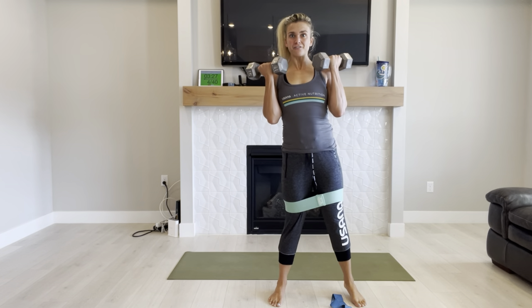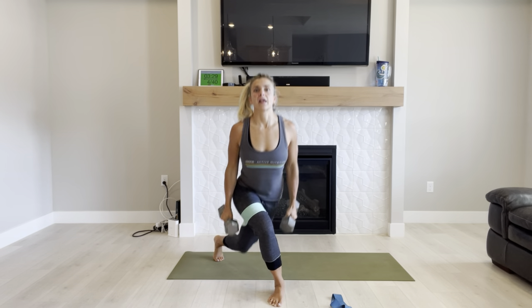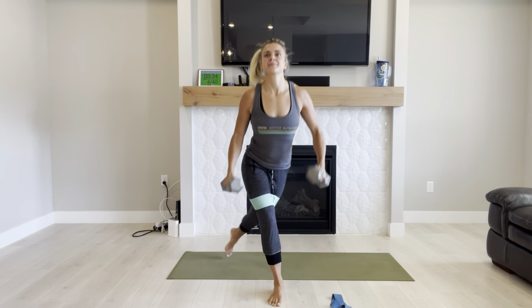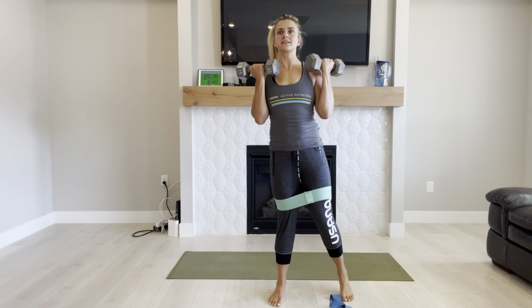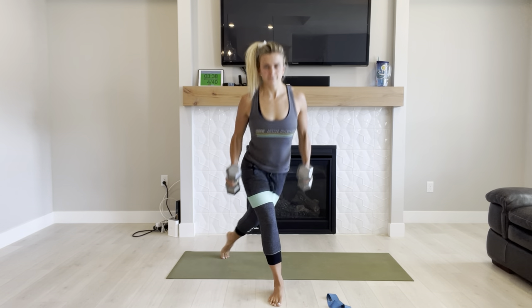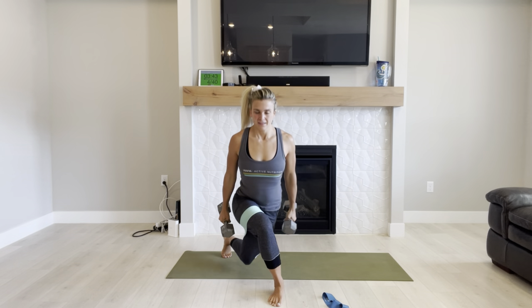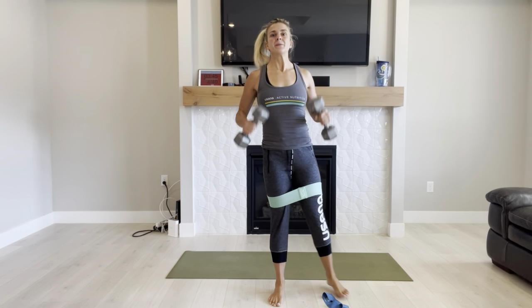Try to keep as much weight on that front leg as you can. Feel that stretch, push back up. Great job — feels good to feel good. Three, two, one. Perfect.